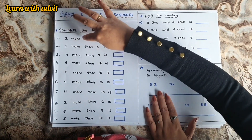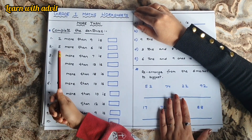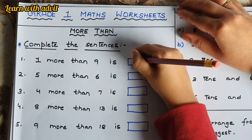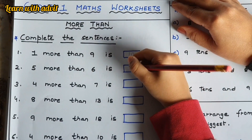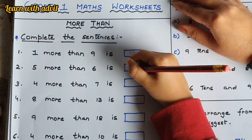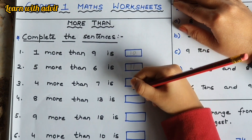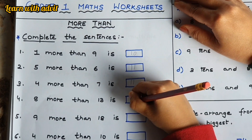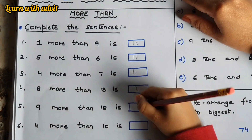One more than nine is ten. Five more than six is eleven. Four more than seven is eleven. Eight more than thirteen is twenty-one. Very good! Nine more than eighteen is twenty-seven.